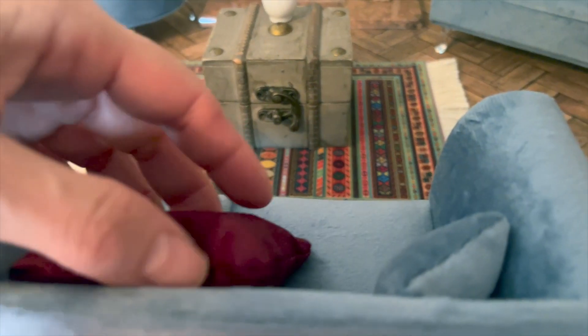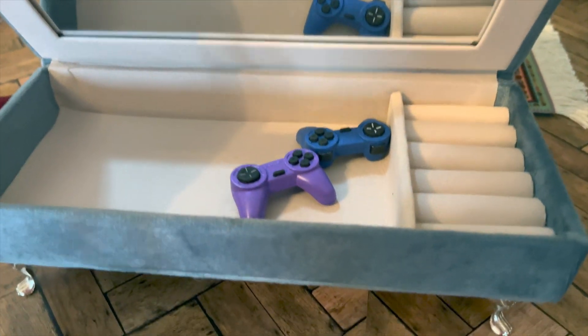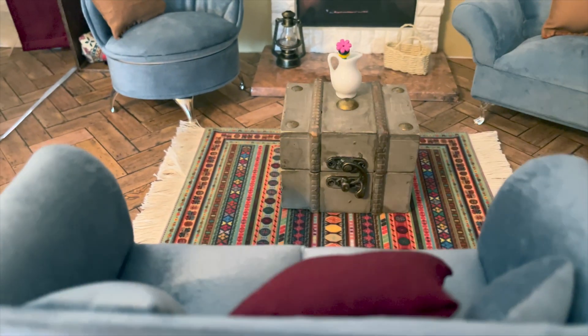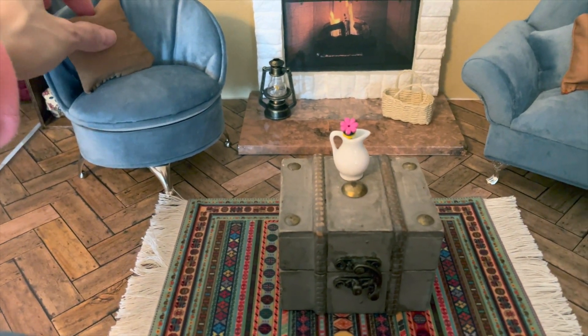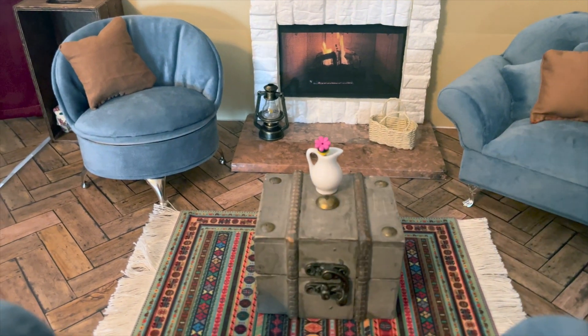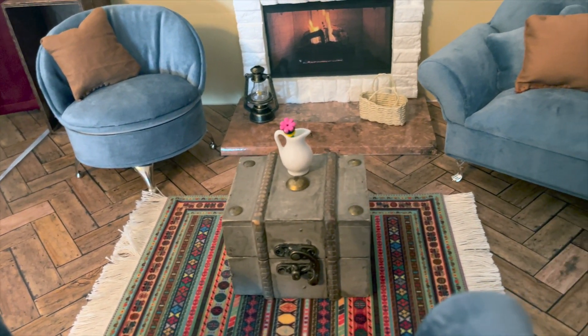I stored the little remote controls in there for my kiddos because they — as well as my husband and I — are into video games. They're definitely more into it than I am, but I got into it too, especially with Animal Crossing. I don't have a TV yet; I'm in the process of making a little one out of foam so they'll have a TV to play video games on.